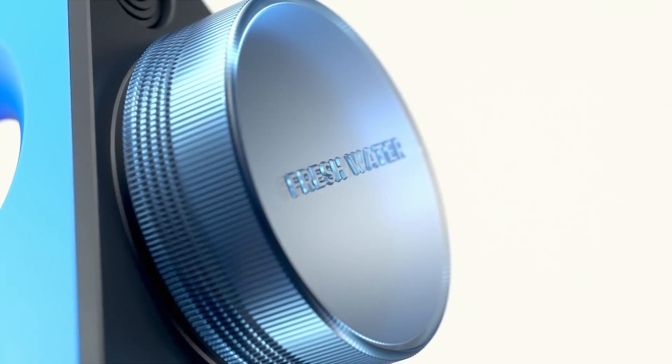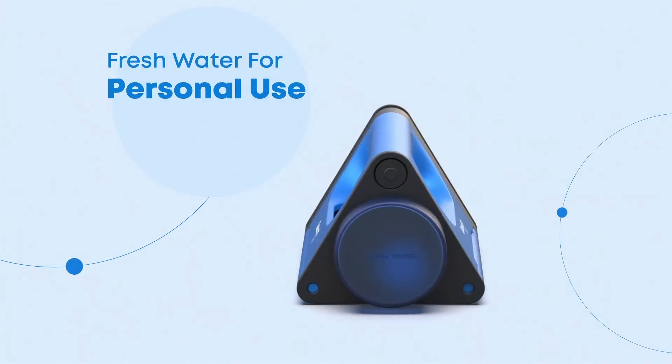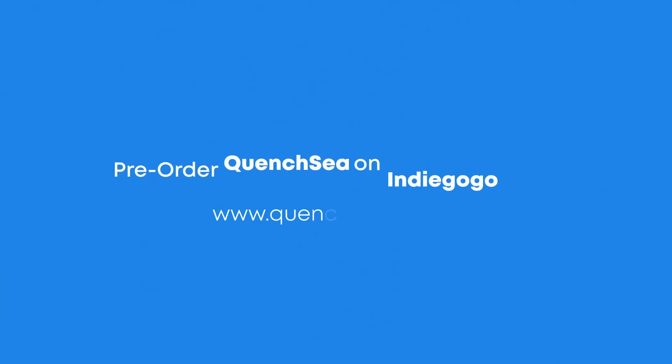QuenchSea is built to empower individuals to desalinate seawater into fresh water for personal use. Pre-order QuenchSea on Indiegogo now!